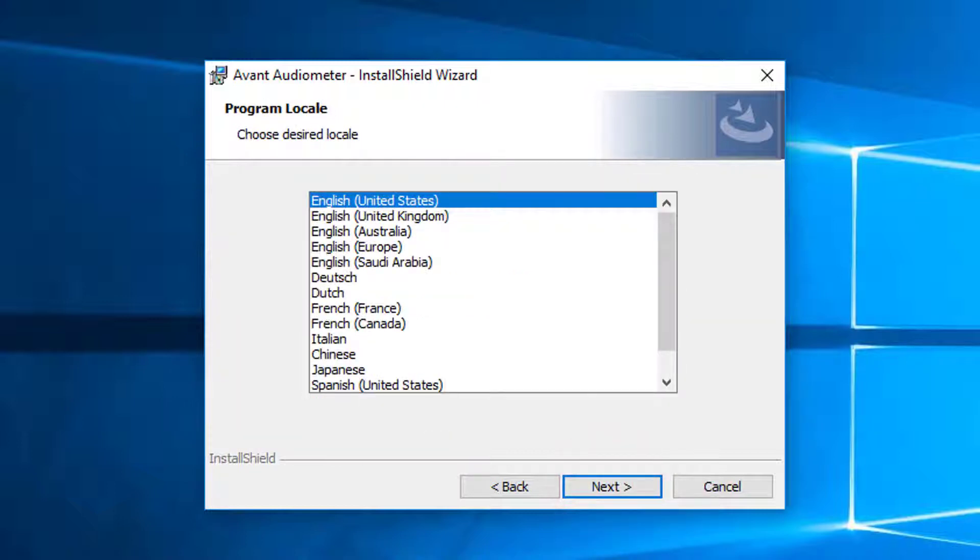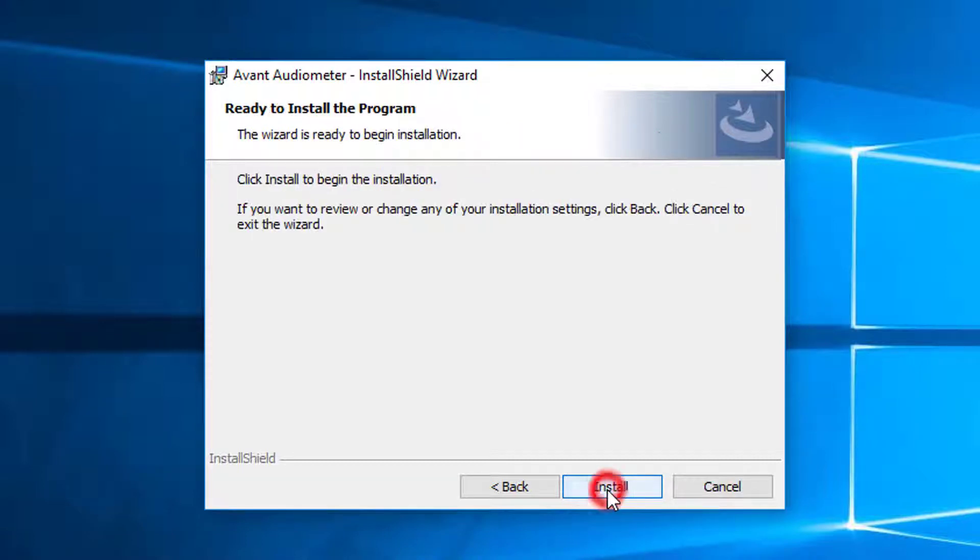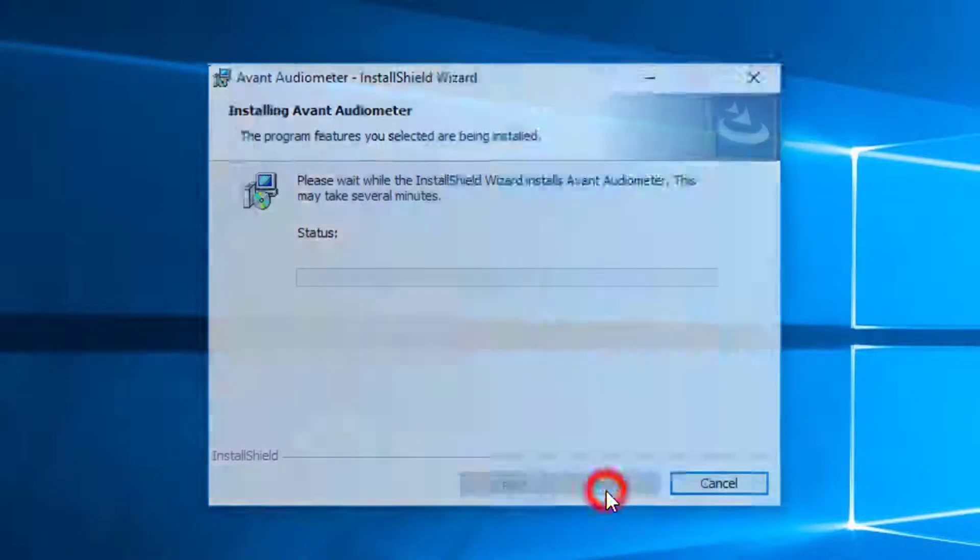This screen sets the language and location of choice. Click Next. This screen indicates the location of the program files. Click Next. Installation of the program is ready to start. To continue, click Install.